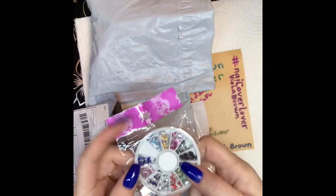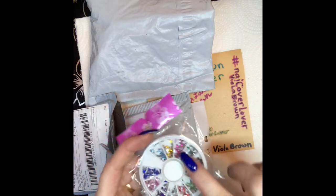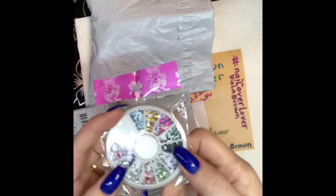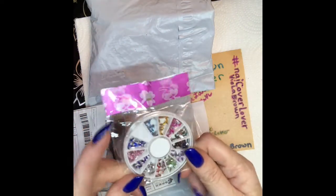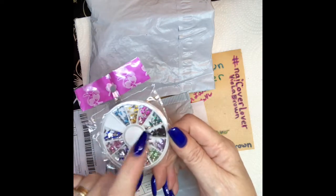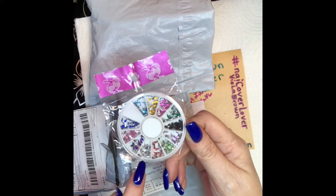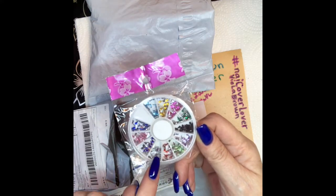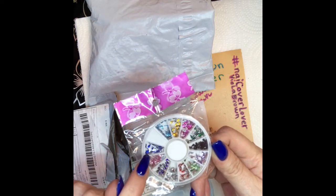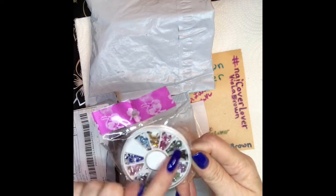I've been waiting for these — little teardrop color stones! They are so pretty. They come in blue, yellow, pink, green, black, purple, red, silver — like a diamond color — dark purple, lighter pink, and dark blue. Those are the teardrops, guys, and they are gorgeous.